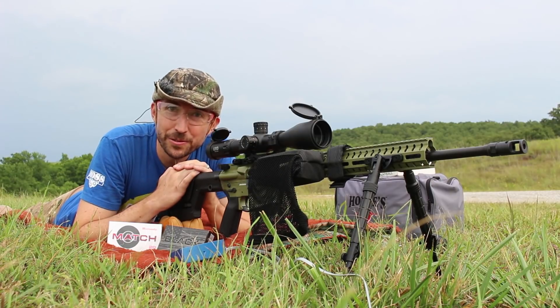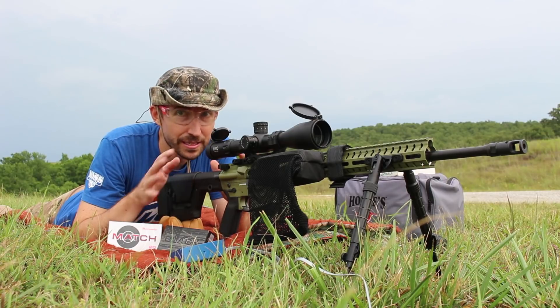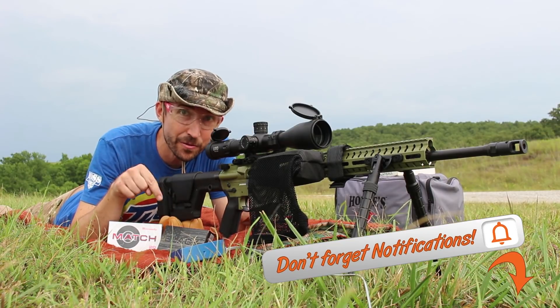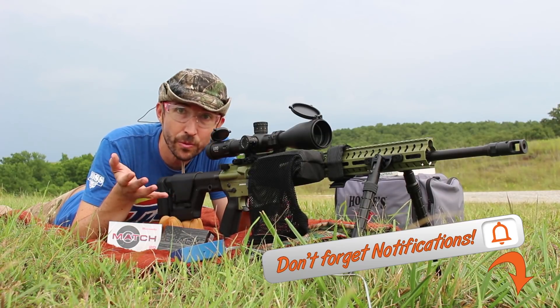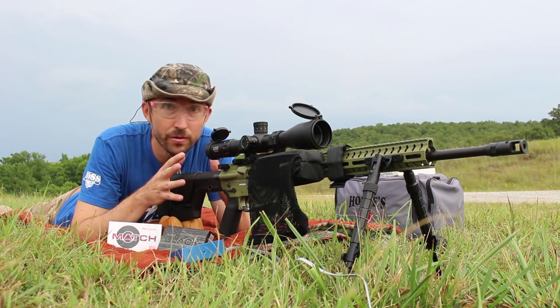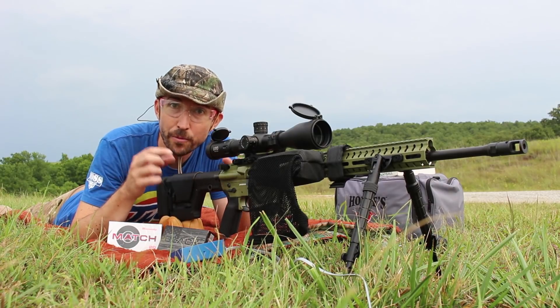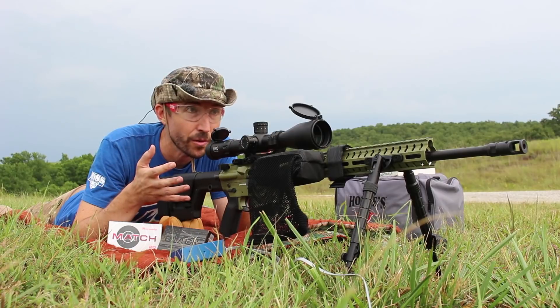Howdy guys and gals. Welcome back to The Social Regressive. Today we're going to be testing 6mm ARC a whole bunch. This is going to be a couple of different videos, so make sure that you like, share, subscribe, and hit that notification bell to see when new ones come out. To start with today, I'm just going to be doing 100-yard accuracy testing and I will be running all this over a chronograph so we can see how fast these bullets are moving out. I'm really curious to see how precise the velocities are, because of course that's going to help us make better hits at long range.